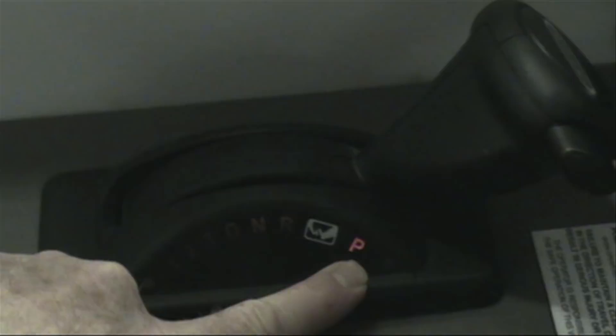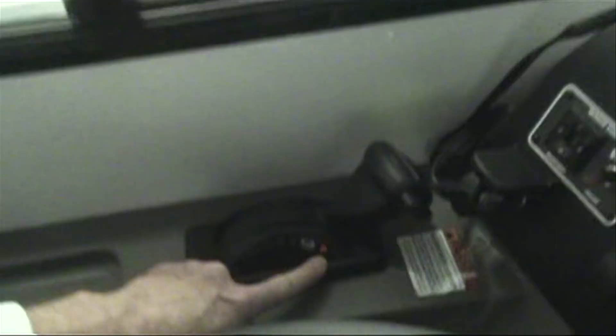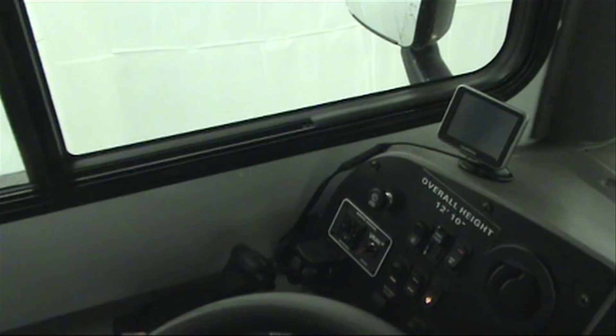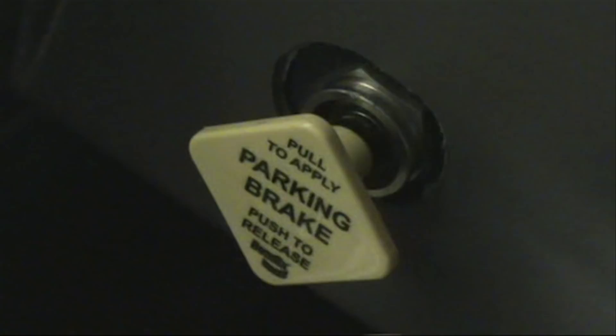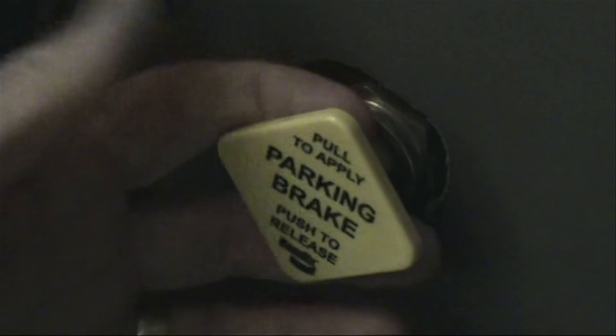I want to point out a few differences between a large and a small bus. This being a small bus, we'll notice that this particular shift control has a park position. On the large bus, it's a larger five-speed Allison transmission — a larger model because it's a heavier bus with a higher GVWR — and that particular model does not have the park position. In both vehicles, large and small, I stress that you use the parking brake even though there's a park. If you look at the wording: pull to apply, push to release.